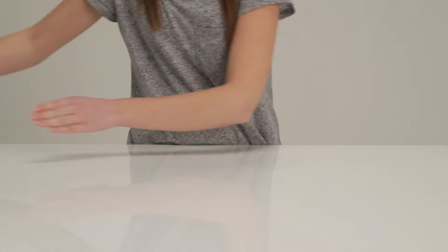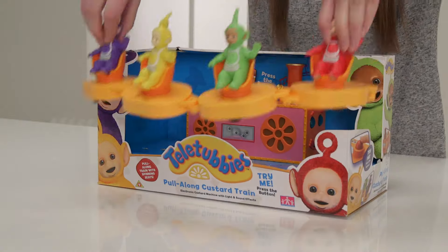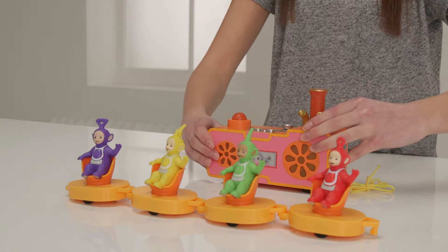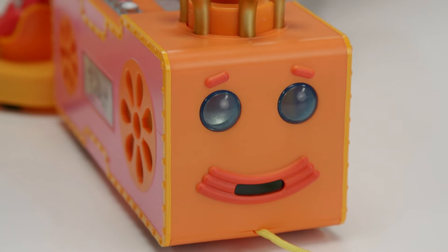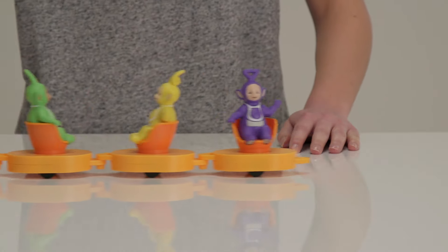That was so much fun but so tiring. It must be time for the Tubby Custard ride, because everyone knows that Teletubbies love Tubby Custard. There are four seats for our pals to sit in and as you pull the custard machine the seats spin for an exciting ride. And when you pull it along, the custard train's eyes light up and it plays music to spin to. The custard train completes the world of Teletubby toys.